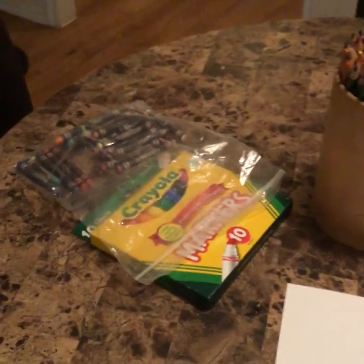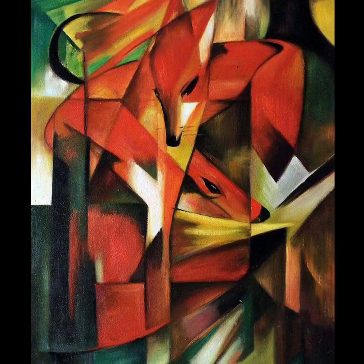Today we're gonna do a very easy art project together on field day that's all about pattern. All you'll need is a piece of paper — it could be a used quiz or homework that you reuse, or a fresh piece of copy paper. I'm also going to need some art supplies. I have colored pencils, markers, and crayons, but whatever you have in the classroom will work fine.